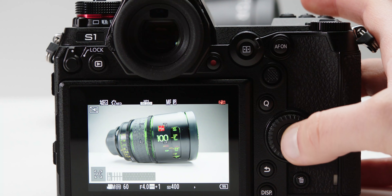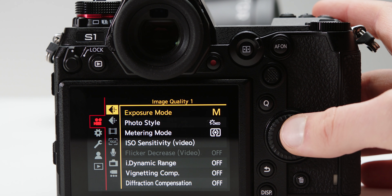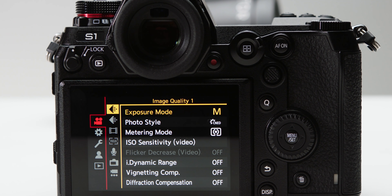Next up is the software. The overall menu design has mirrored the GH5 but has had a few tweaks. When you try to find something it is rarely easy, and sometimes things just have weird names. Once you start customizing your own menu pages things get a lot easier to navigate. In this video we won't be going into a full deep dive into the menu settings, but we will be looking over some of the key ones for shooting video.